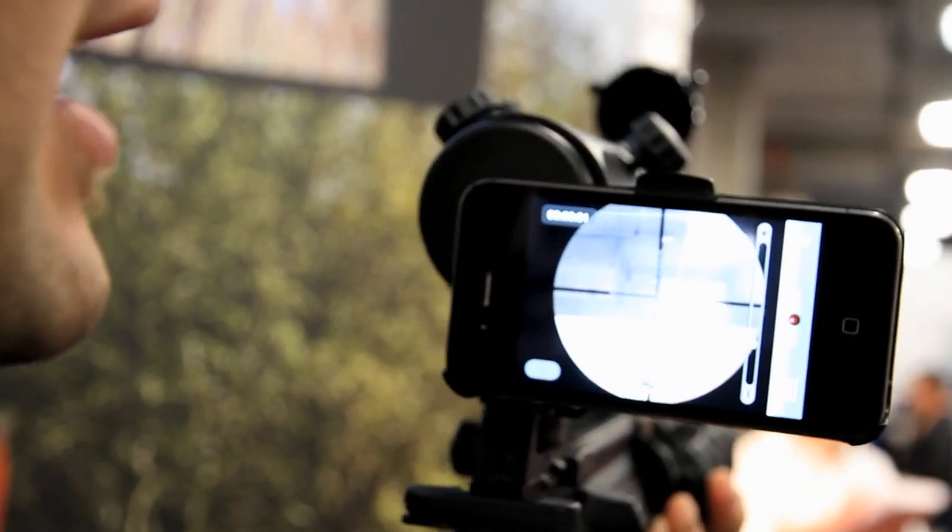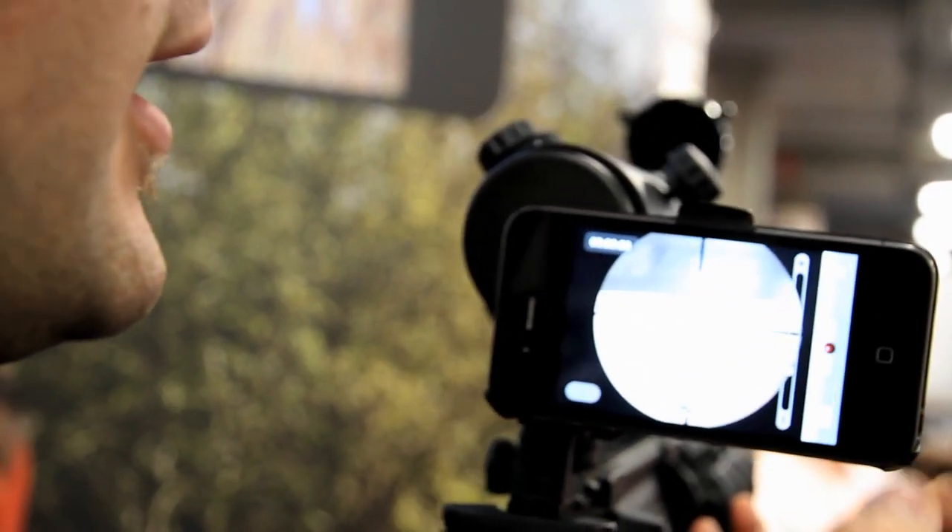If I hit that button right there, now I'm videotaping my hunt. In addition to that, I can upload this and share with my friends on social media.